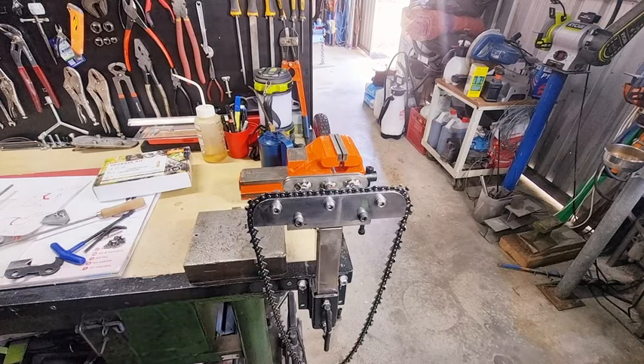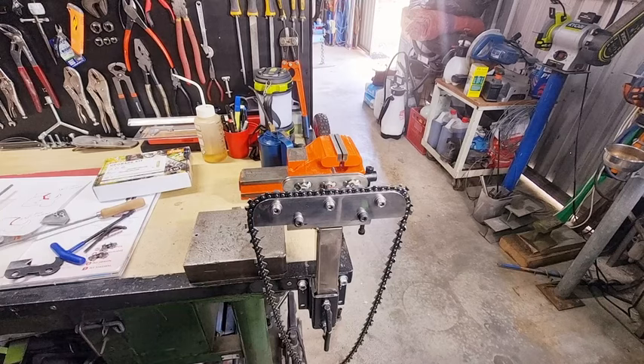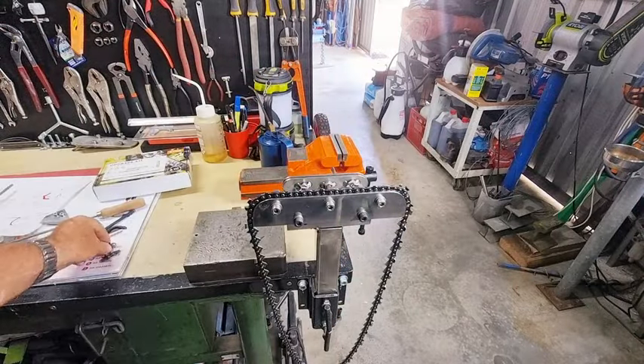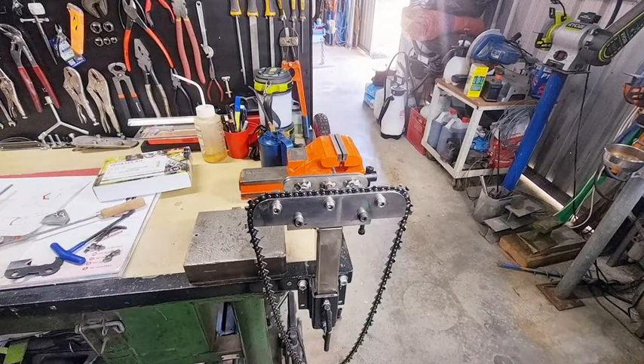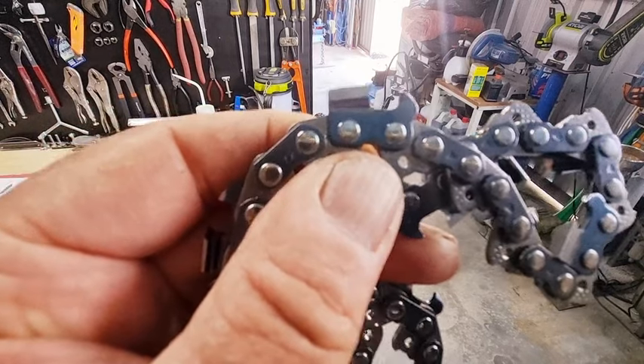Even if you've got a brand new full chisel chain, don't even think of putting a Hexa file into that full chisel chain thinking you're going to create a Hexa grind with the file — you'll be there all day, it just doesn't fit properly. And there's another issue with what they call a butterfly: this profile here needs to be perfectly dead flat, as it is on Hexa. Because if it's not perfectly dead flat, the Hexa file is not going to fit properly. The Hexa is really dead flat on the bottom of the gullet.